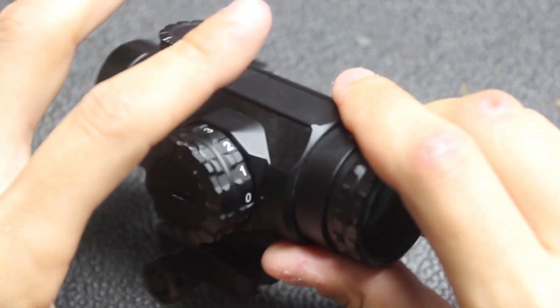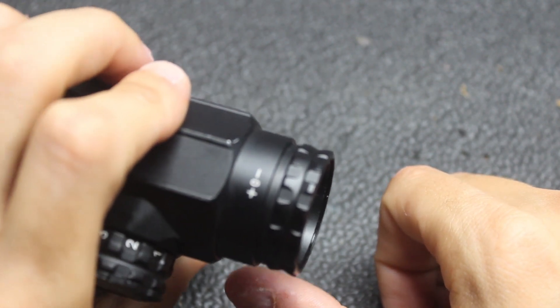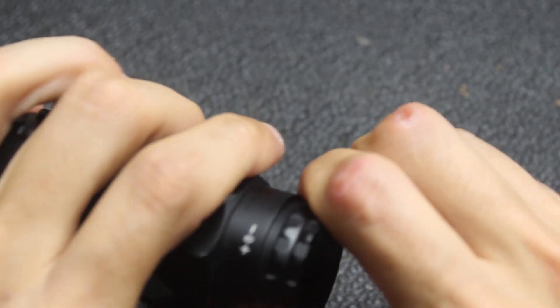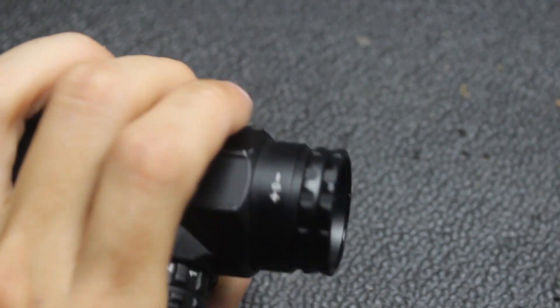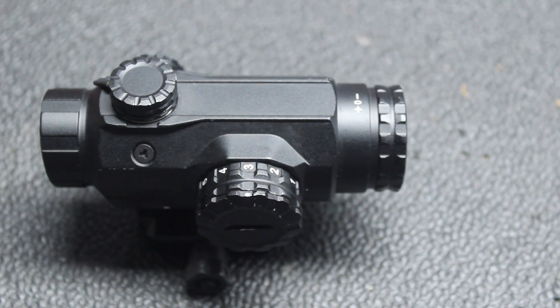You can actually make this pretty much a true 1X because you can adjust the diopter to your individual eye. For instance, if you have a front sight tower on your AR-type rifle or even a flipped-up AR front sight, you can get it to the point where that's pretty clear and your target area at 50-ish yards away is also clear. So it gets really damn close to a true 1X.